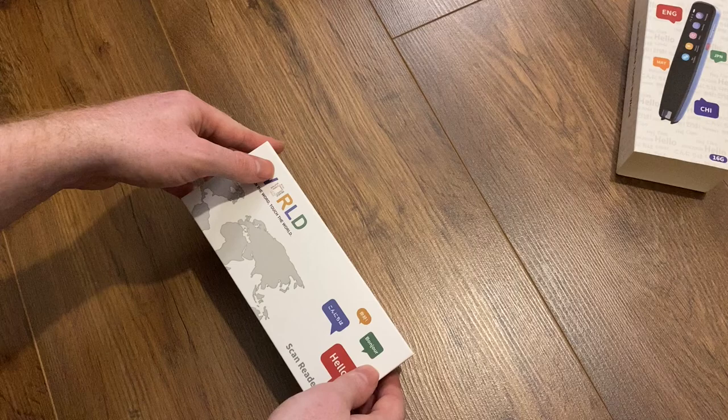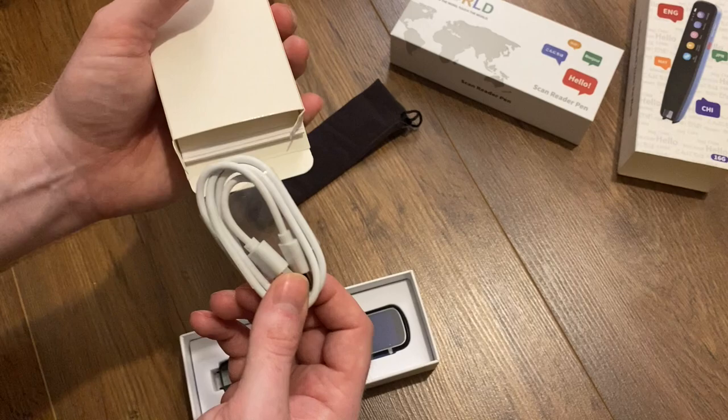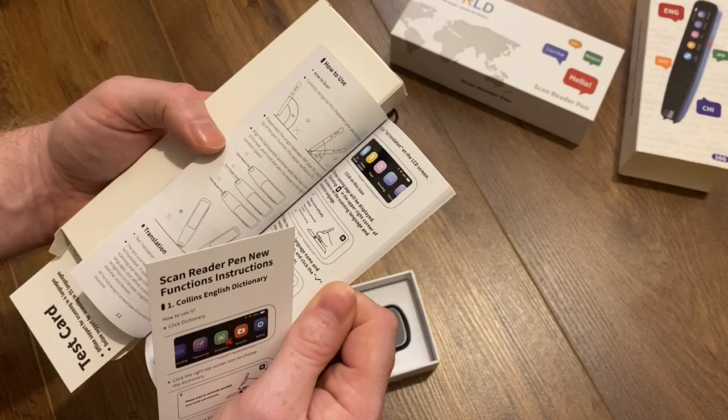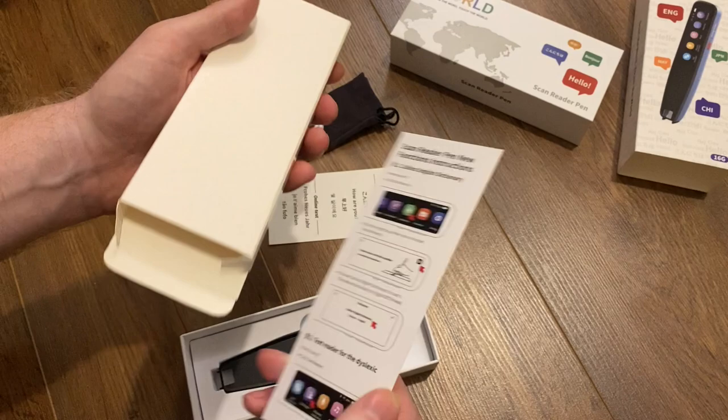I'm going to open it now and show you. It comes with a little sleeve to keep your pen nice and clean and safe, a USB-C charging cable, and the instruction manual which I think is in English and Chinese. I did actually refer to these instructions because it is quite a thorough description of how to use this pen and the functions on it. We've also got a test card so that you can test the translation functions.